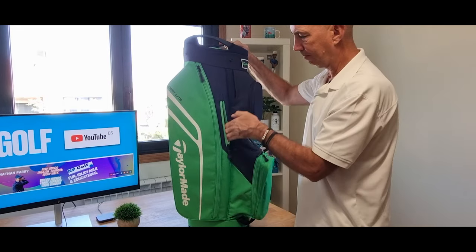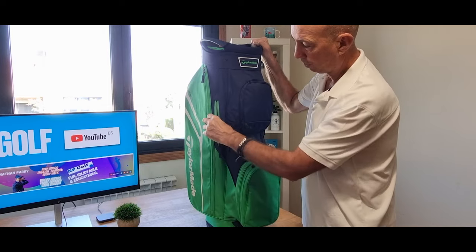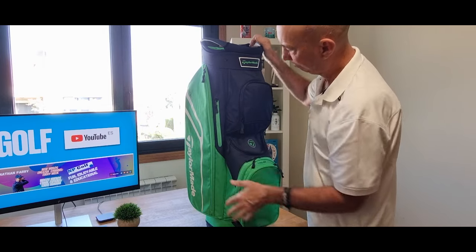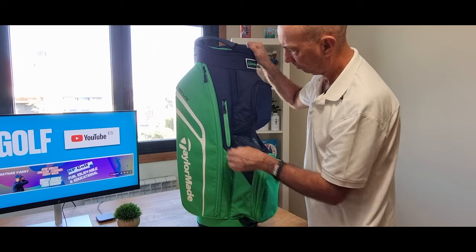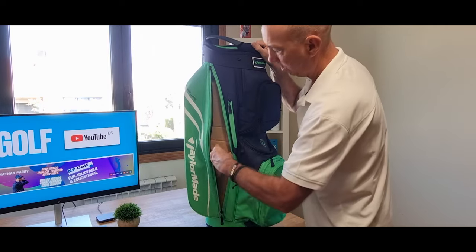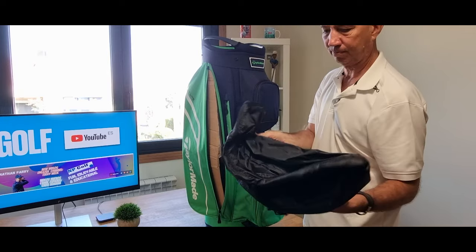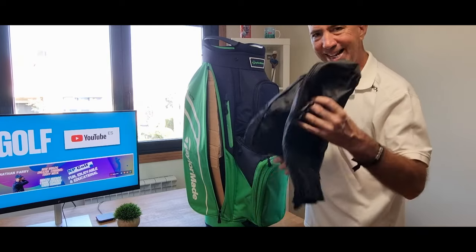Then you've got this side pocket here going all the way down. So you can put your card in there, perhaps your club card. It's a really big pocket — this is where you can put all your winter wear or weather wear. And this is the rain hood; it's quite good quality, but it is black.